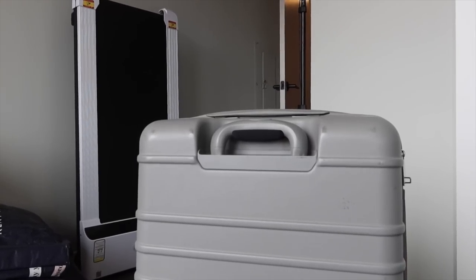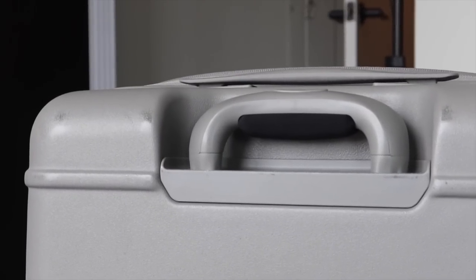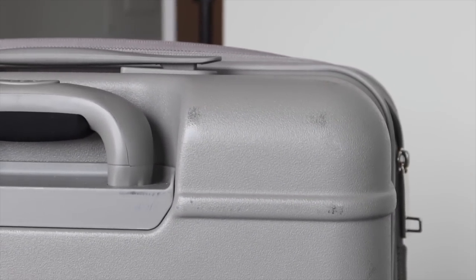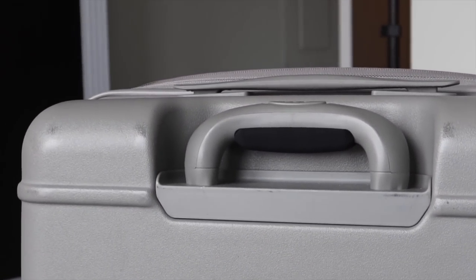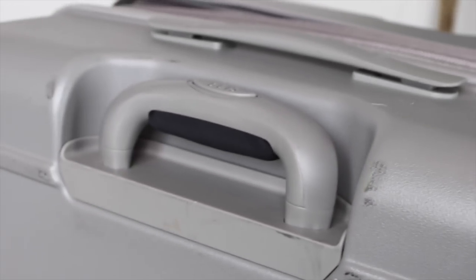Even when the bigger ones are packed absolutely full — and I have a problem with overpacking — these are heavy but they roll very easily. One thing I do have to say, and this is a common criticism of Beis luggage, is that they scuff. They do show scuff marks from being manhandled at the airport. I got the gray one specifically because I heard the beige one scuffed the worst.